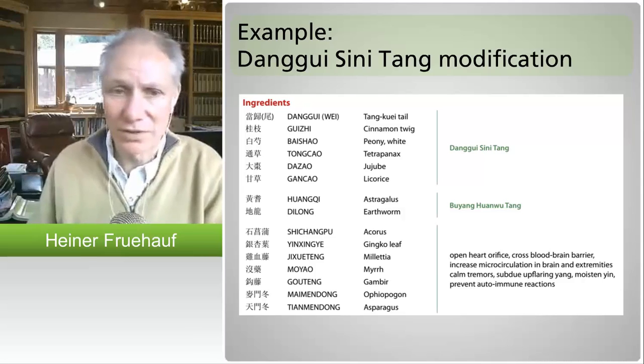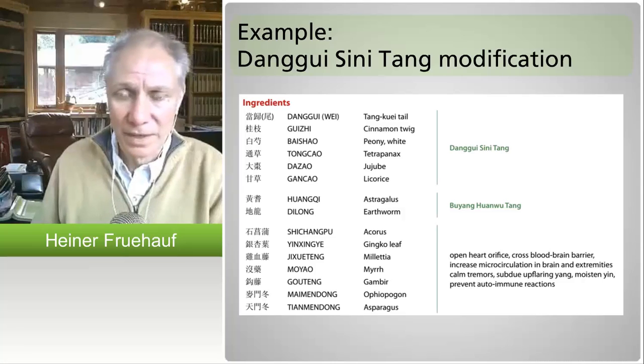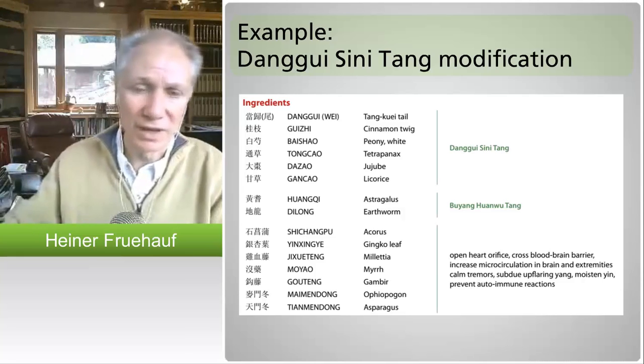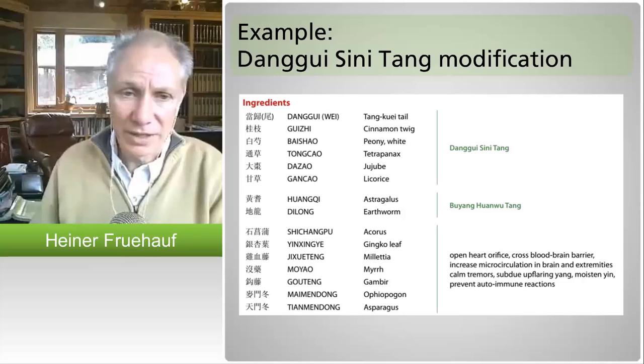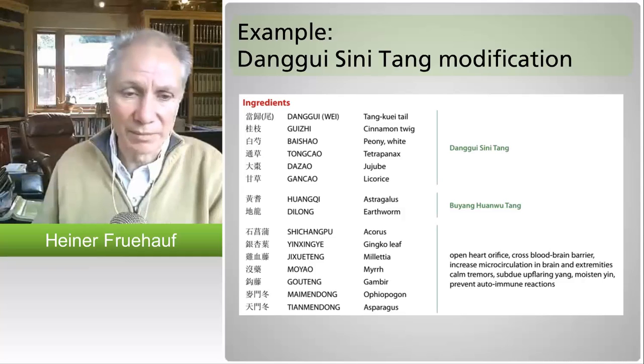You know better than a Western allopathic physician using tons of antibiotics and wondering why the patient is getting weaker and weaker. This is a good way of making a warming formula safe for long-term use. The three capsules two times a day indicated on the bottle is a good preventative dose, and you can use more if somebody is already in an Alzheimer's, Parkinson's, or very degenerative state. This is a great remedy.